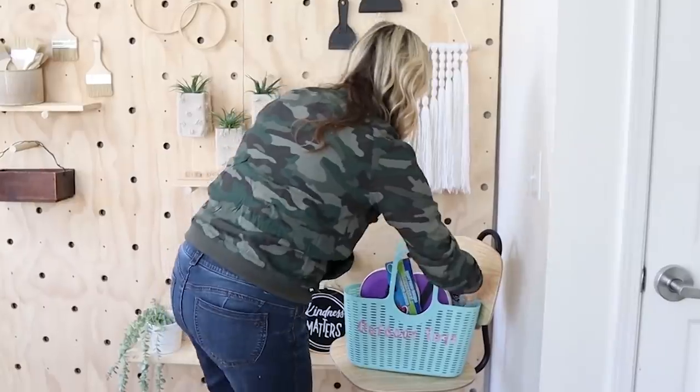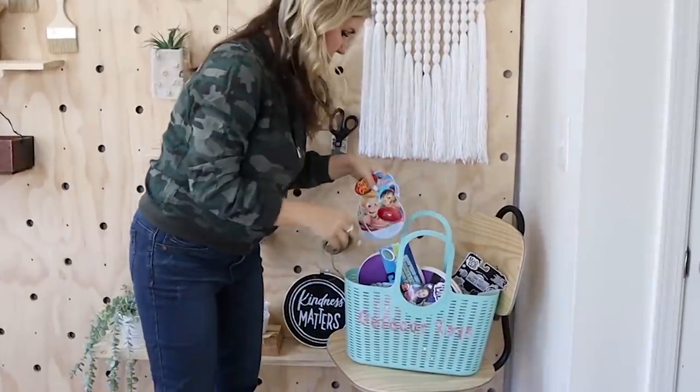I added in the Dollar Tree toys and I can't wait to give this to my girls for our first camping trip.